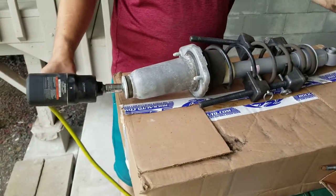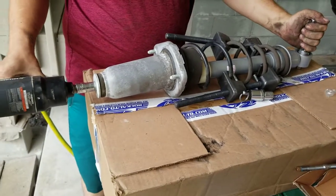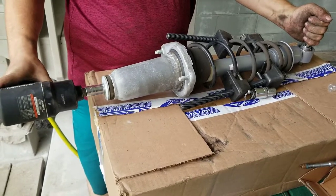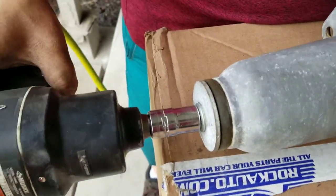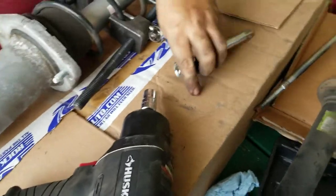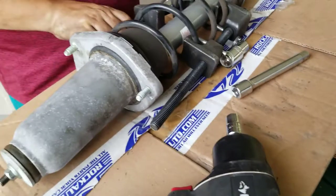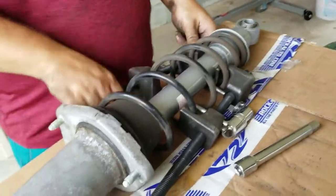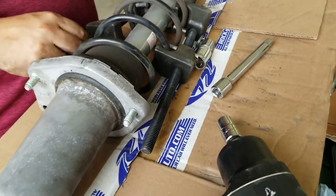If you stick this through here it'll keep it from spinning. Just keep hitting — once it stops moving you know you're good. Now, if you're using a super powerful impact you will break it, so keep that in mind. This one's good, but it's not like one of those $700 Snap-ons. If you're using one of those you'll snap it off — but also, if you're using one of those, you probably know what you're doing and you're not watching a video.